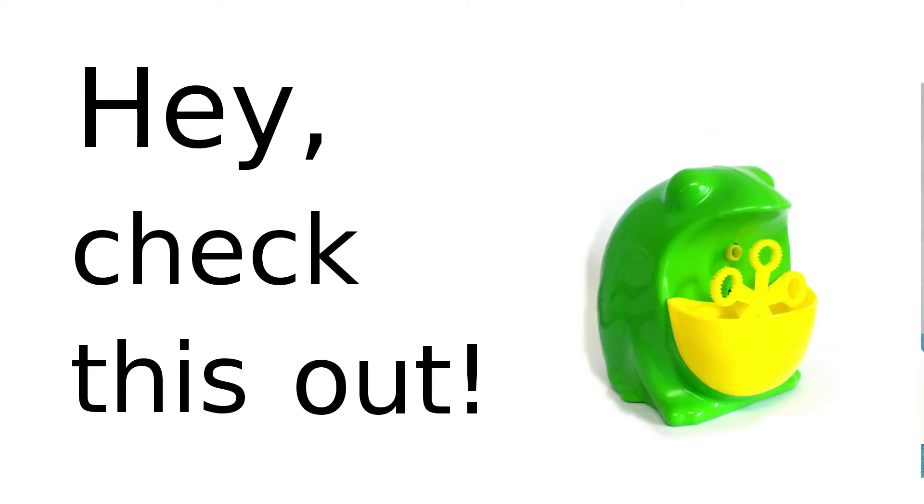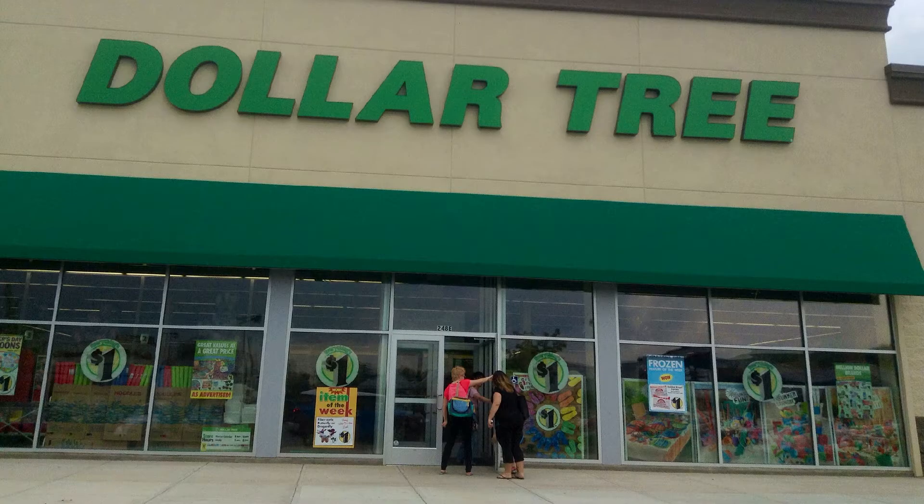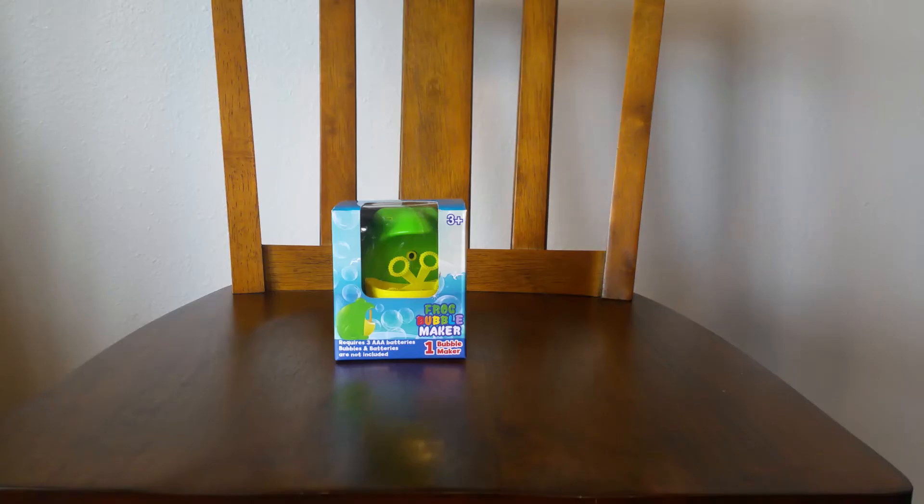Hey, check this out. This is a frog bubble maker from the Dollar Tree. It's for ages 3 and up, and it seems like a pretty good deal because it's only a dollar, and it has a motor, I presume. Getting something with a motor at the Dollar Tree is a good deal.